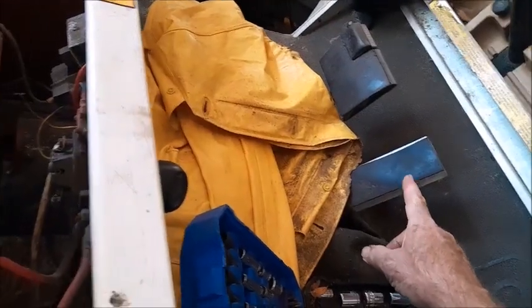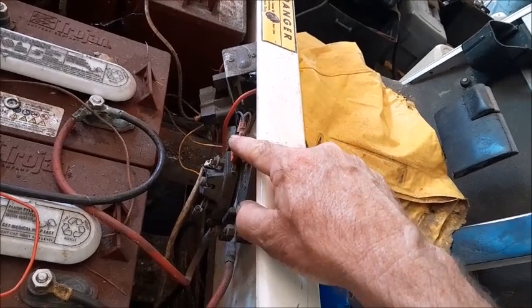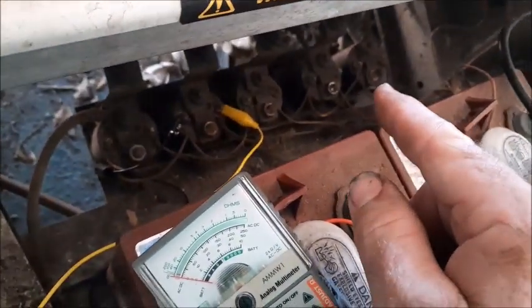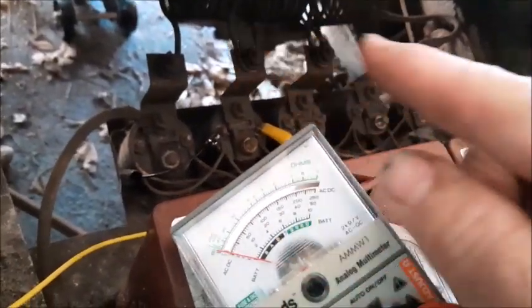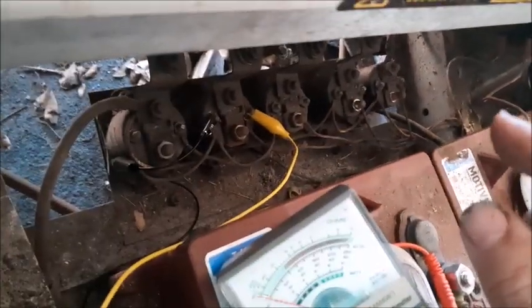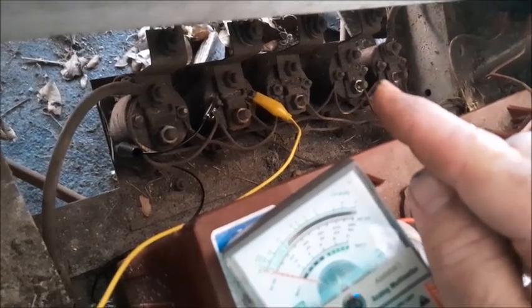As you push the pedal down, the micro switches which are contained in this box down here will actually engage one after another based on the amount of pedal that you press down. As each micro switch engages, the solenoids will begin engaging in series, which are hooked up to these resistors that feed a certain voltage to the motor to make it go slower or faster. As we push the pedal down we expect the power coming to the solenoids to go incrementally as we go up the ladder.